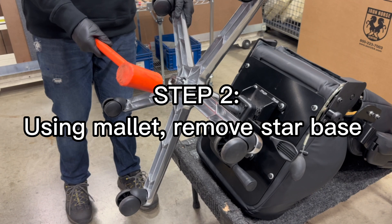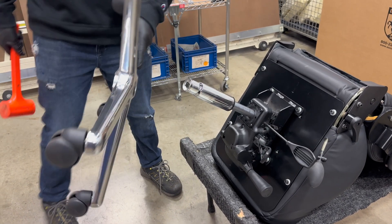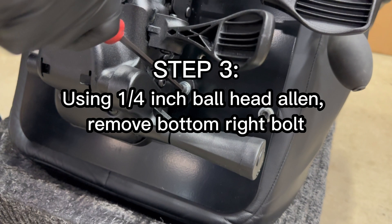Step 2: Using a mallet, remove the star base.